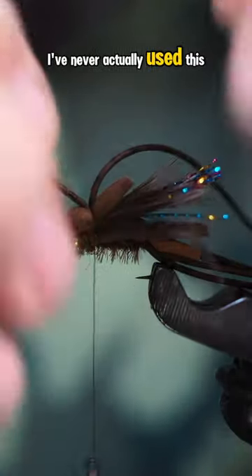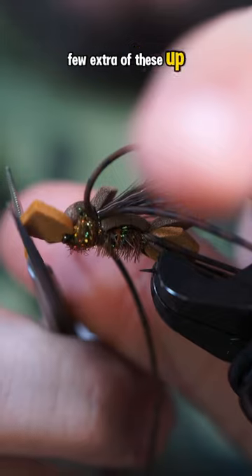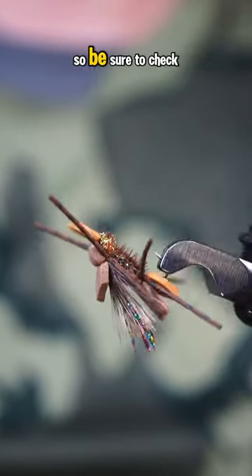I've never actually used this pattern. I am going to tie a few extra of these up and try them out. I'll probably be going live on TikTok with me fishing sometime this week, so be sure to check it out.